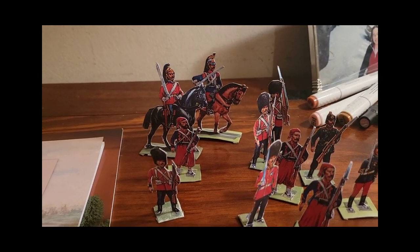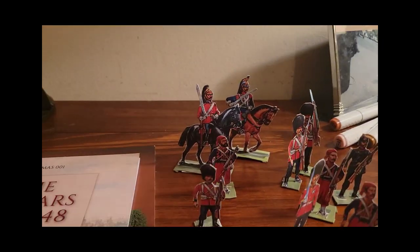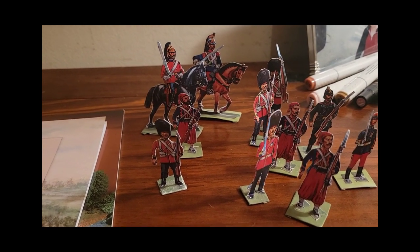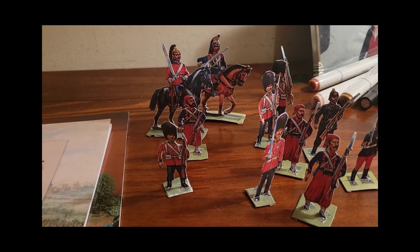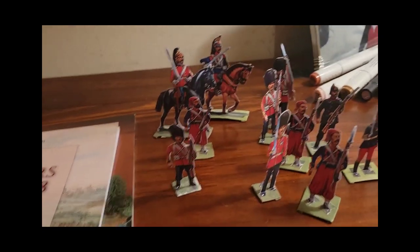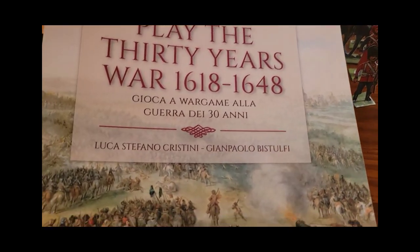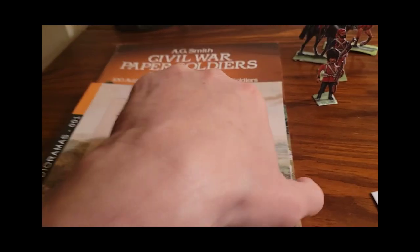Obviously, paper girls have paper dolls. I think my girl had old books on paper dolls too. Yeah, paper is amazing. There are some other books that I got just out of curiosity — in Italy they do a lot of these paper war games as well.